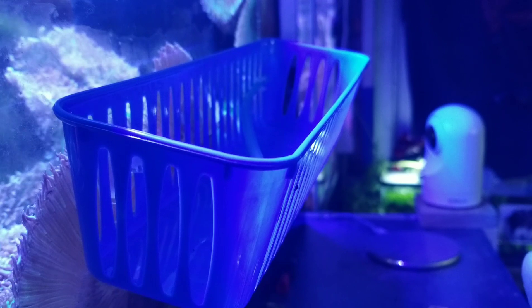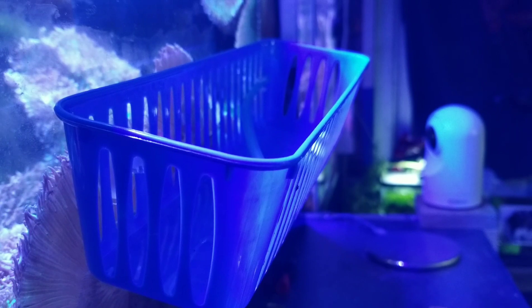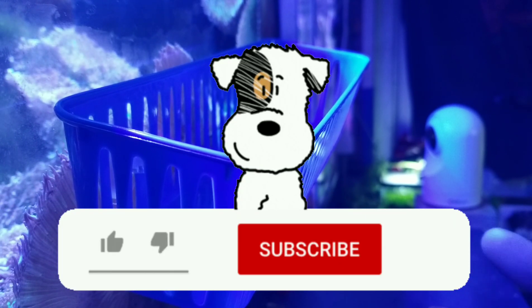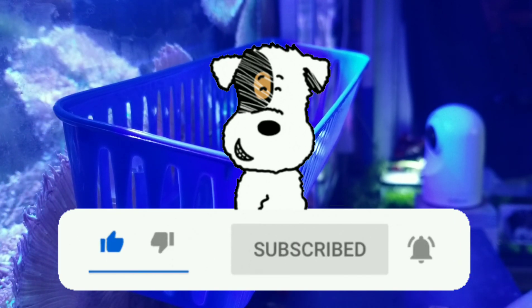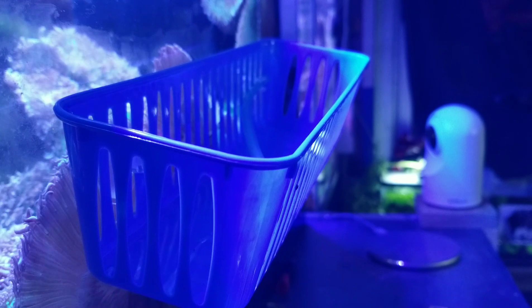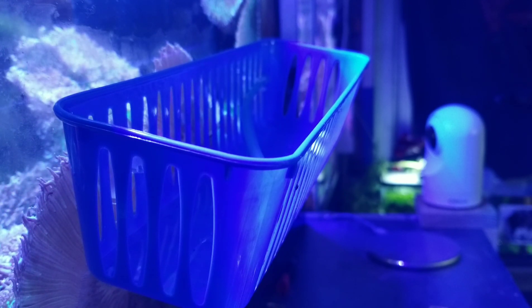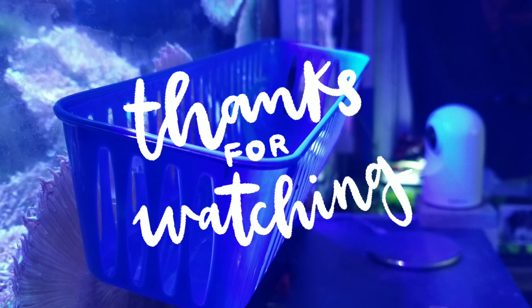If you like content like this — dollar-saving tips and things of this nature — leave a comment below if you want to see more. Click that like button and subscribe if you're not already a subscriber. I love coming up with these tips because every time I can save you guys money and keep you in the hobby, it does my heart a world of good. This is D from Brooklyn — shout out to all my supporters, I appreciate you with the utmost. Love, peace, and hair grease. See ya.